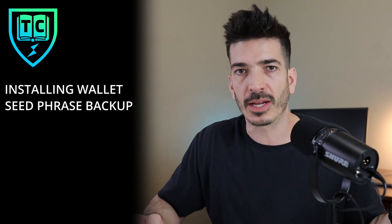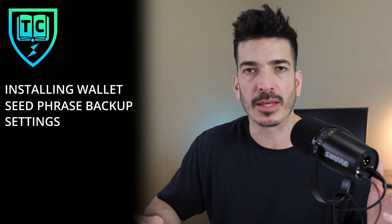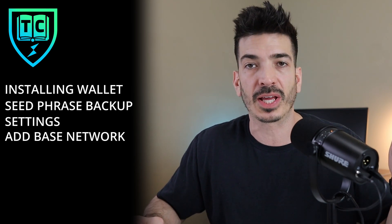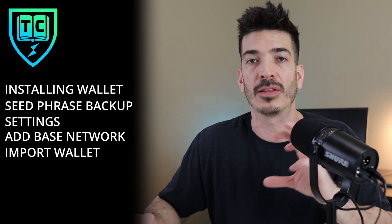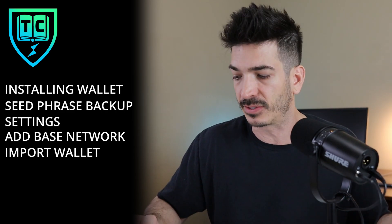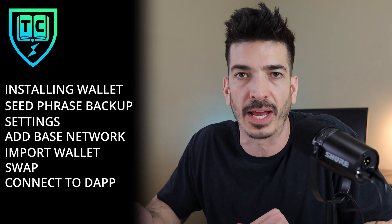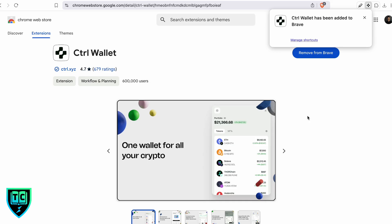This is going to be a very fast Control wallet setup. We're going to be installing it, setting a password, and backing up our seed phrase — very important. I'm also going to share some recommended settings when you first set up the wallet. We're also going to add the Base network, import another wallet, do a swap, and I'll show you what it looks like to connect to a dApp.